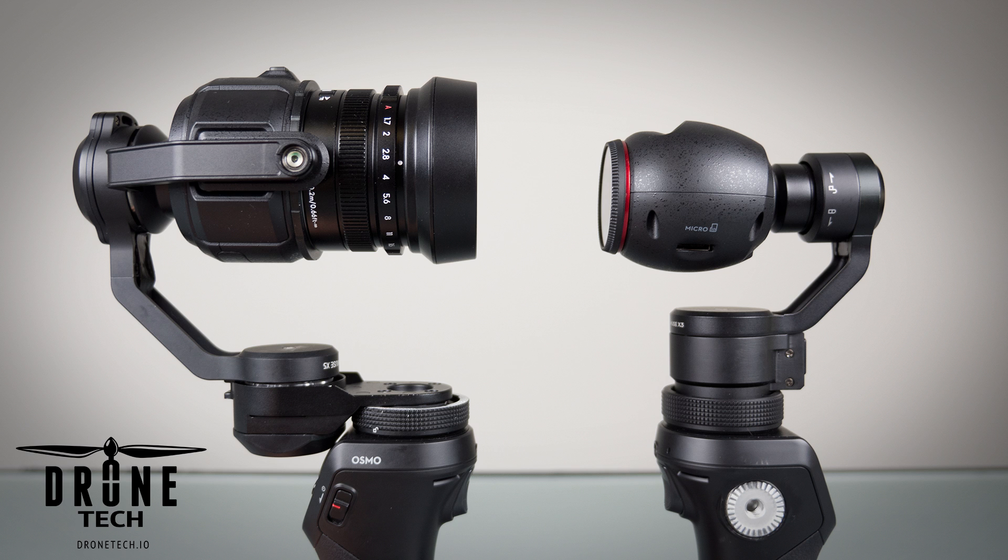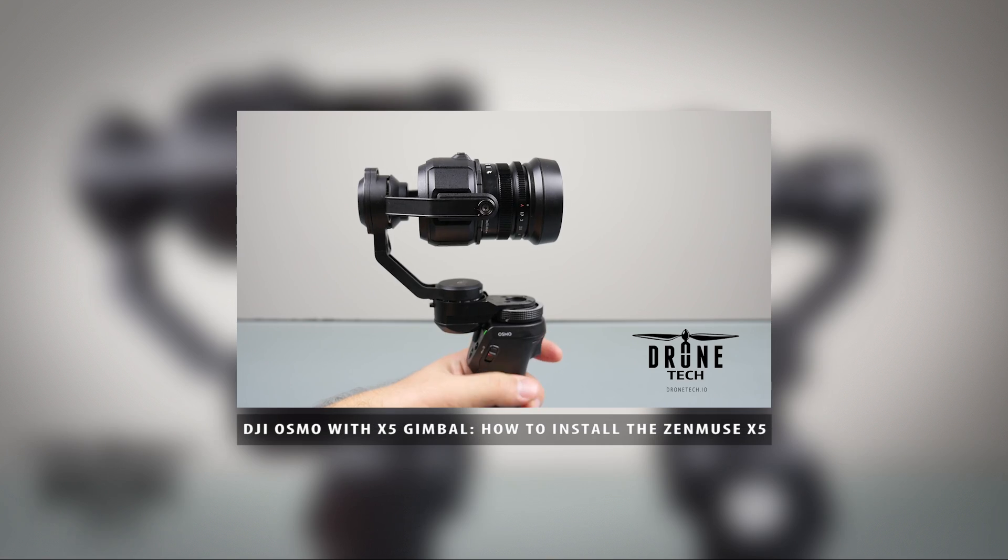Since we released a DIY video on how to attach the X5 to the Osmo, we've had a lot of requests for comparison videos between the X3 and the X5, so this will be the first one in a series of comparison videos. If you're interested in seeing how to attach the X5 to the Osmo, then watch this video here.